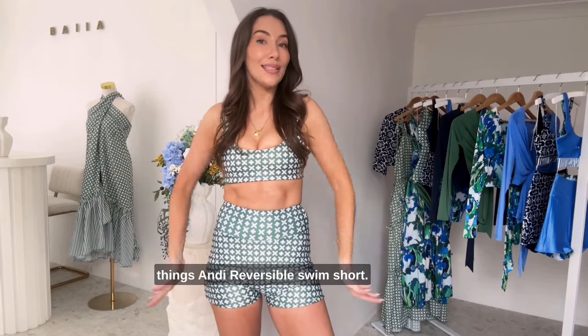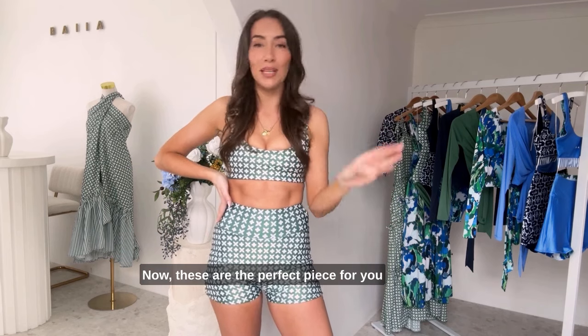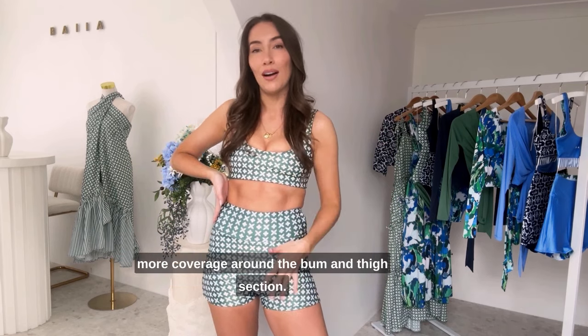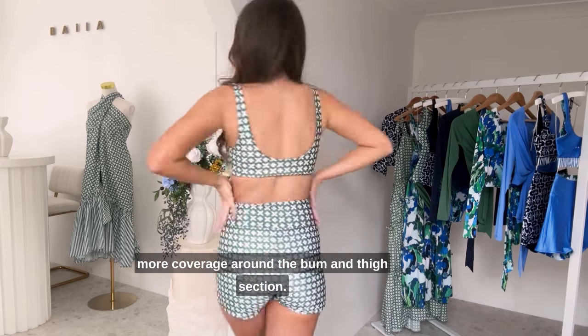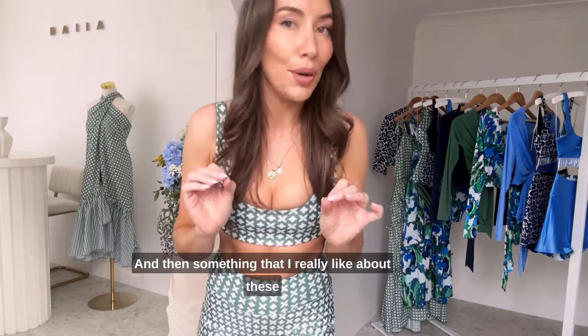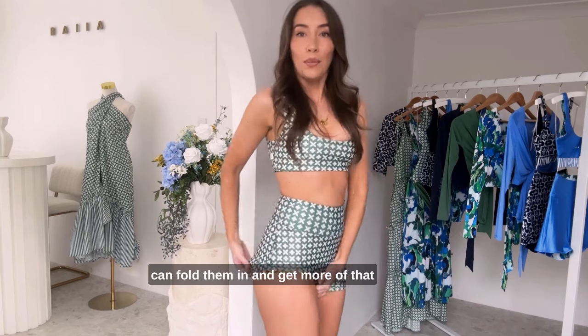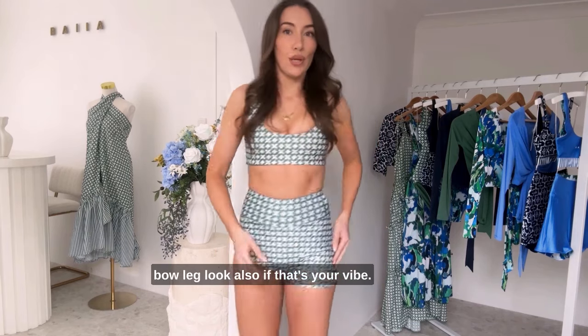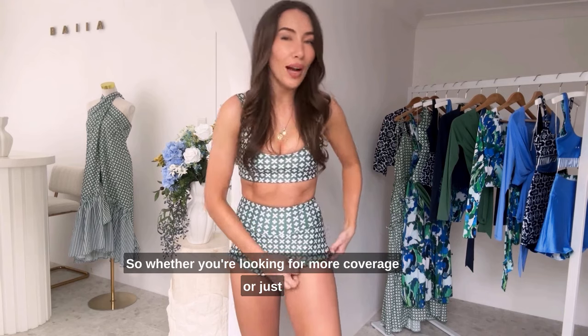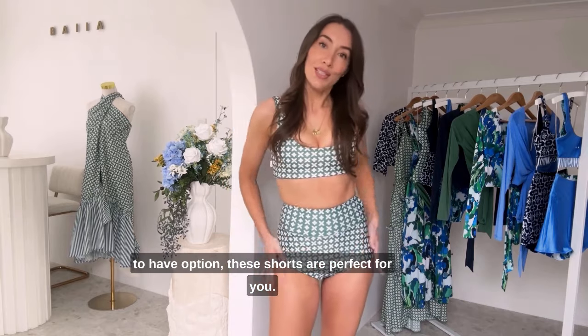Hi ladies, today we are talking all things Andy reversible swim short. These are the perfect piece for you if you're someone who's looking for a little more coverage around the bum and thigh section. A little hack is you can fold them in and get more of that boy leg look also if that's your vibe. So whether you're looking for more coverage or just to have options, these shorts are perfect for you.